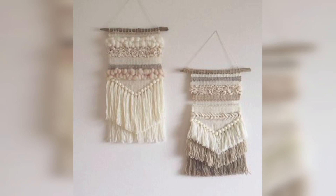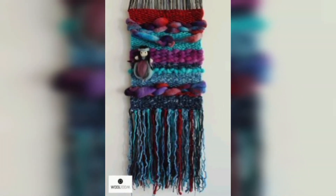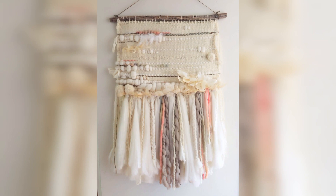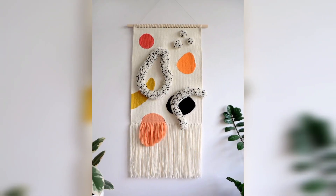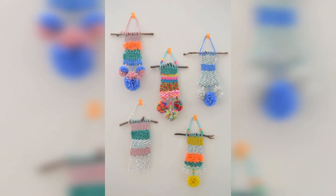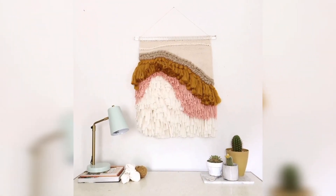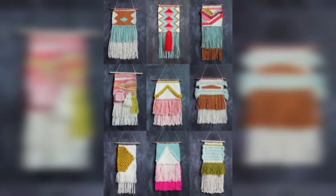Macramé wall hanging is a decorative piece of art made using an ancient technique of knotting cords and string together to create intricate patterns and designs. It's a popular form of fiber art that has been used for centuries to create functional and decorative items such as wall hangings, plant hangers, and even clothing. In home decor, a macramé wall hanging is a popular choice for adding a touch of bohemian and rustic style to a room.